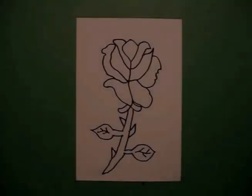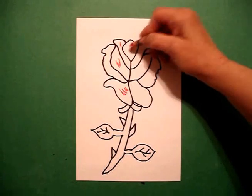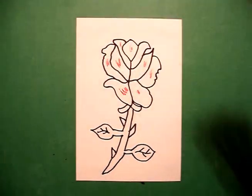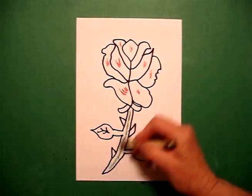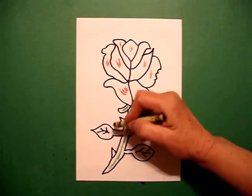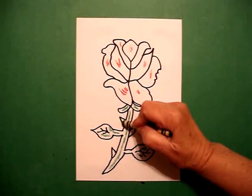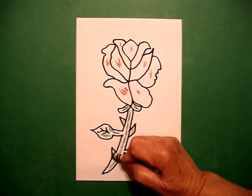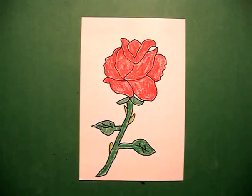Now let's see what it looks like colored in. For this rose I'm just going to make it a red rose — color all of these parts red. You can use red marker if you really wanted to make it pop. Come in with your dark green and do your stem, do your leaves, and for your thorns I use a light green. Here's my rose all colored in, ready for Valentine's Day or just to have hanging in your room. Okay, bye bye!